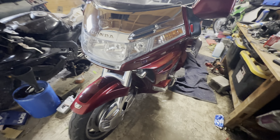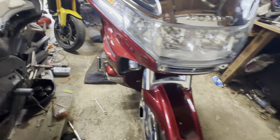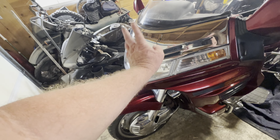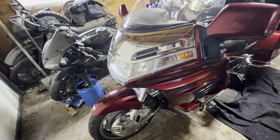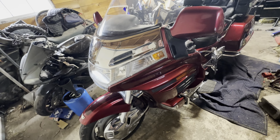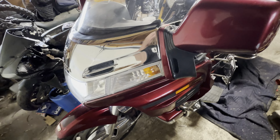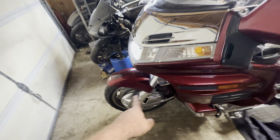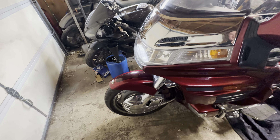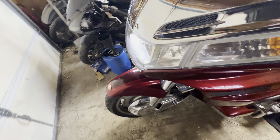As you guys can see, she's actually in really good shape — everything works. The only thing I need to do is swap these garbage stock air forks out with a heavier duty progressive spring, rebuild them, and put a little stiffer oil in it. We'll be doing a video on how to do that, because actually you can do it really simple.